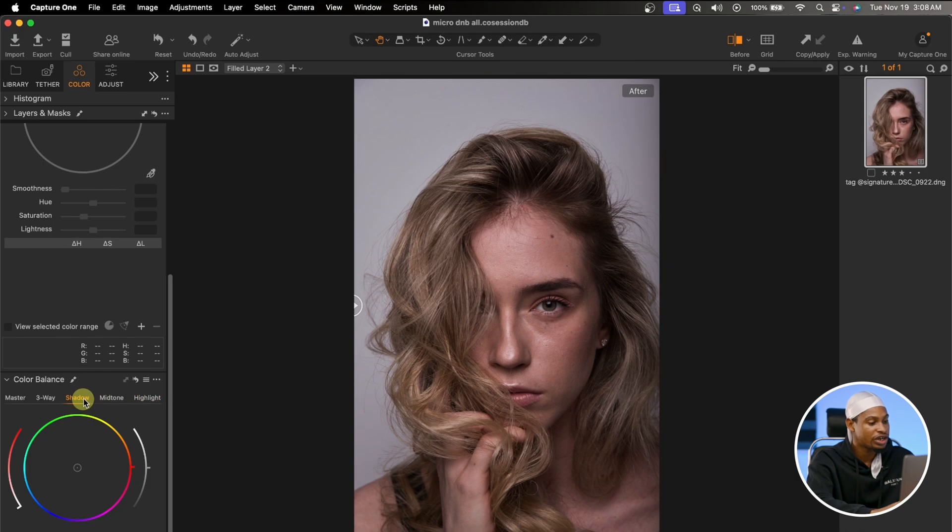Now I'll come to the Shadow area. For example, if I want to add reds to the shadows, I can just add reds like this. But remember, I want to make my image look as natural as possible, so I can play with the colors — yellows, greens, or blues. Also, back on the Highlight, I forgot to mention — I can choose to take down the brightness of the highlight or take it up. I think I'm just going to take down the lightness of the highlight a little bit.